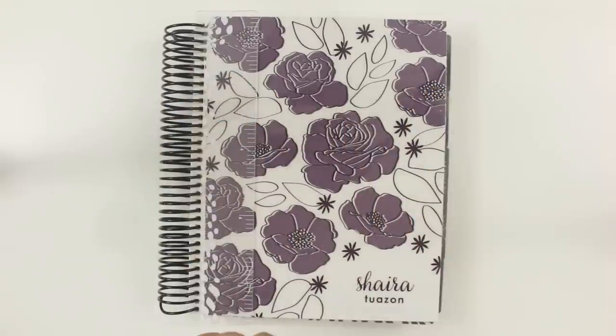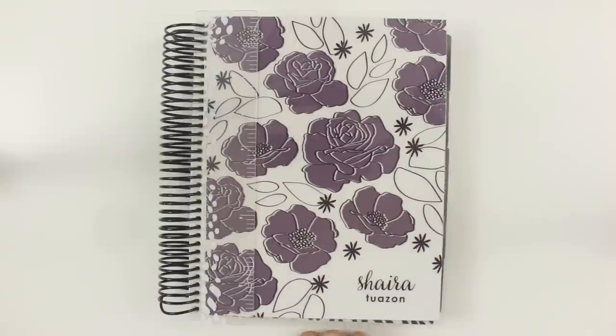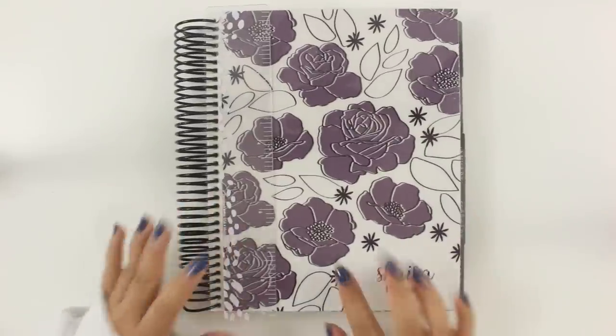Hey guys, welcome back to my channel. If you're new here, my name is Shira and I post planner-related videos on this channel.